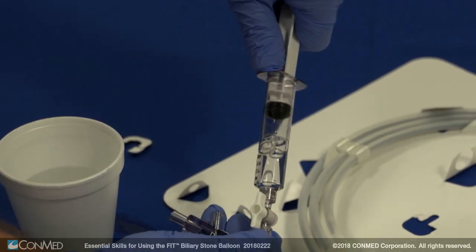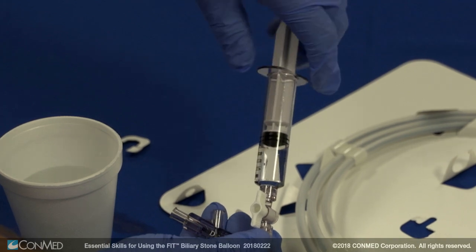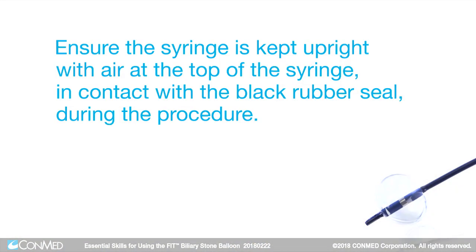Pull the syringe back for 5 seconds. Then, slowly release the plunger and close the stopcock arm. The Fit Stone Balloon is now ready for use. Ensure the syringe is kept upright with air at the top of the syringe in contact with the black rubber seal during the procedure.